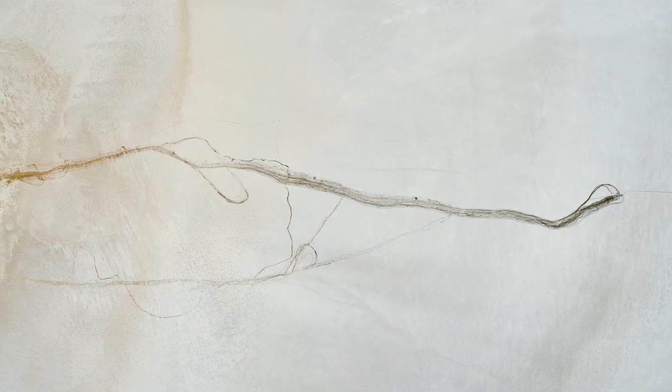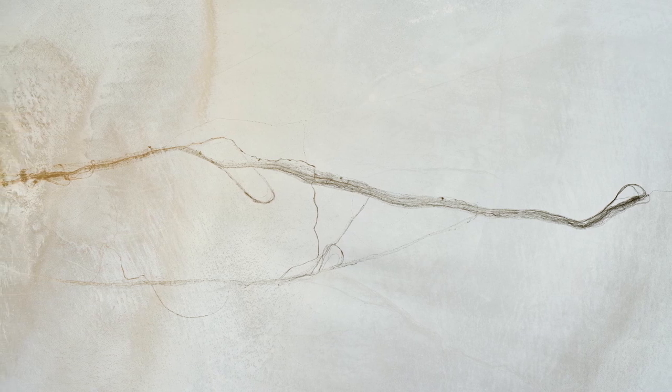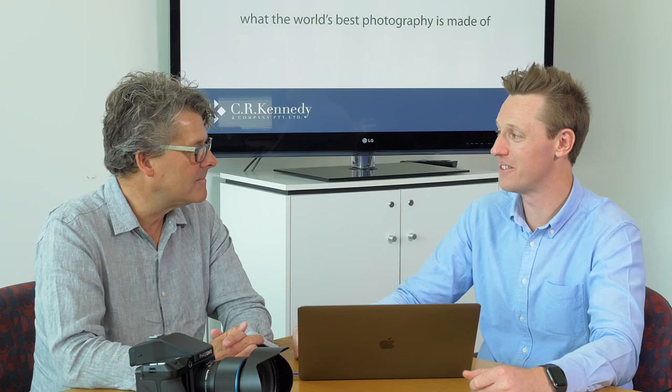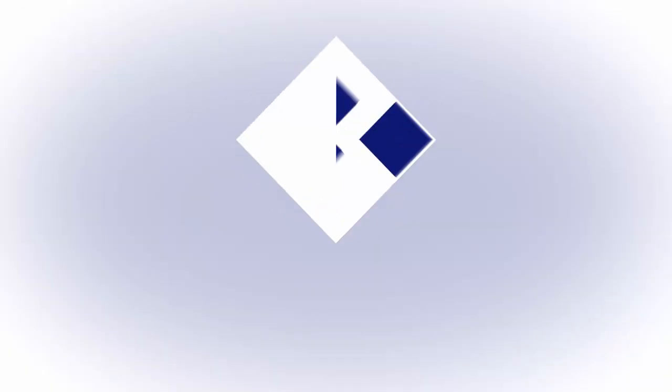Andy, thanks so much for coming in and sharing your experience and your images. Can't wait to see more of this and where it takes you. Thanks for having me — cheers.